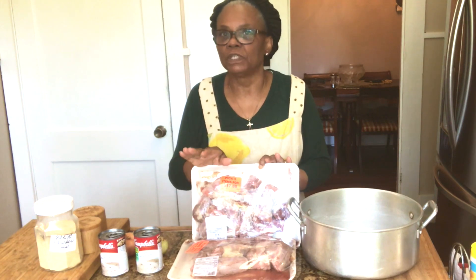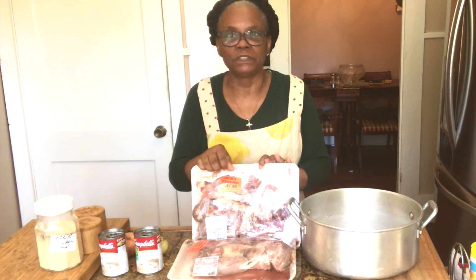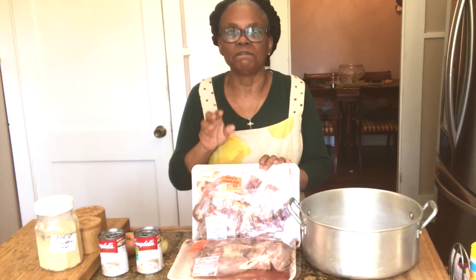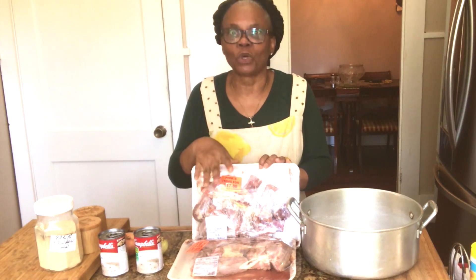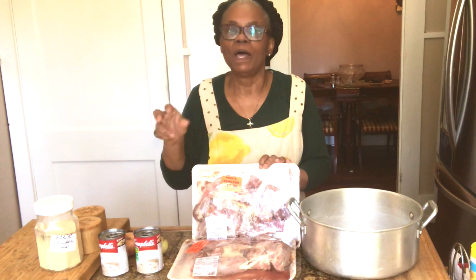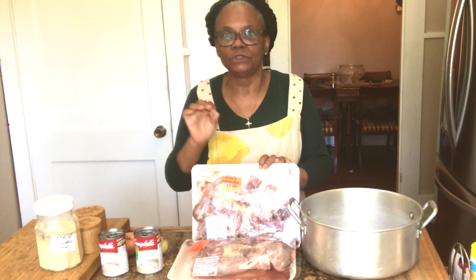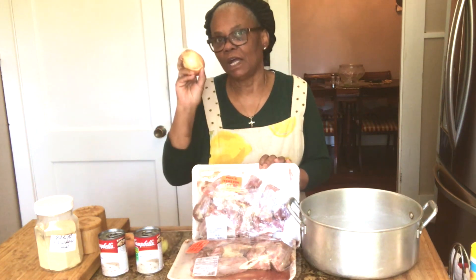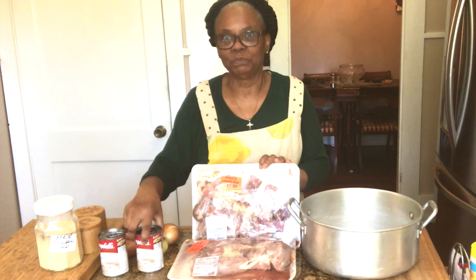This is a no frills, no fuss recipe. The cost is well under ten dollars and it will feed a family of four, five, or six because you get so much meat. I'm going to show you how I make my quick and delicious turkey necks smothered in onion and cream of mushroom soup.